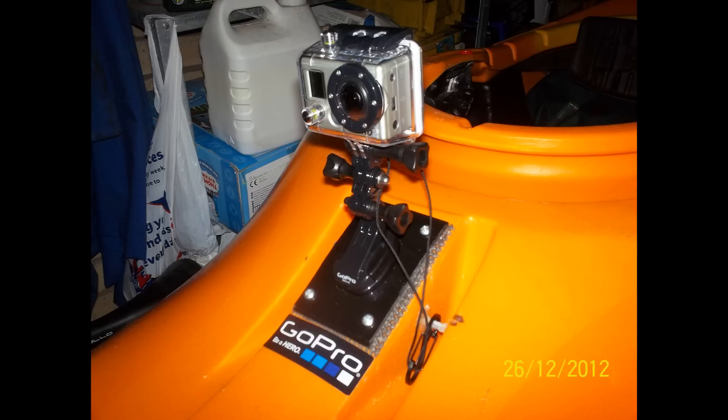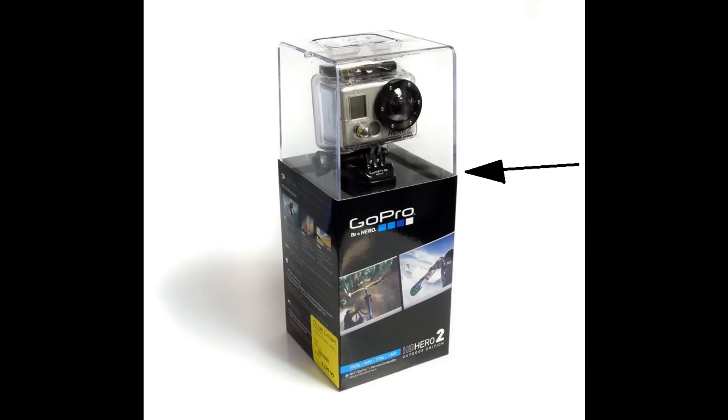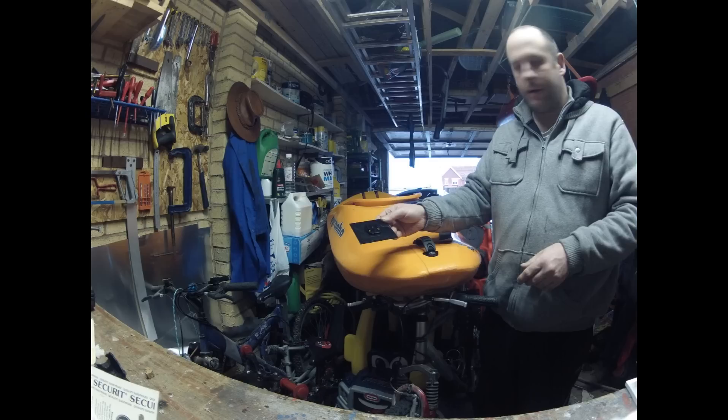I'm going to show you how to make one of these mounts for your kayak. I suppose you could put it on anything, but what you need is the display case mount as you can see here. It's very tough plastic, so there's no point in throwing it away.